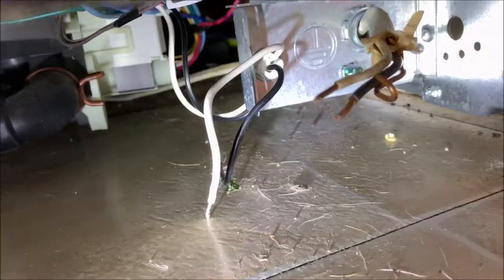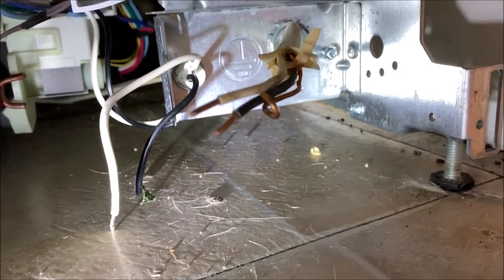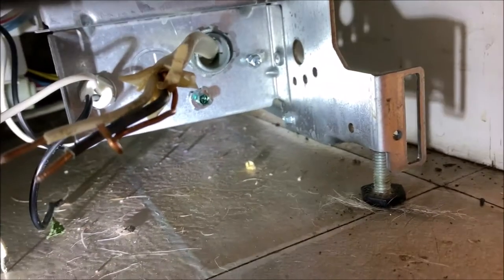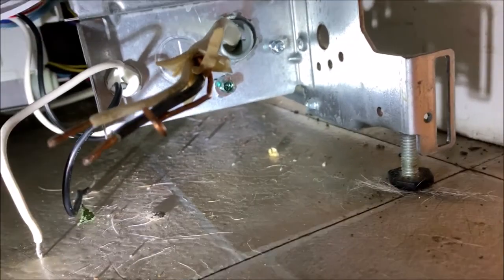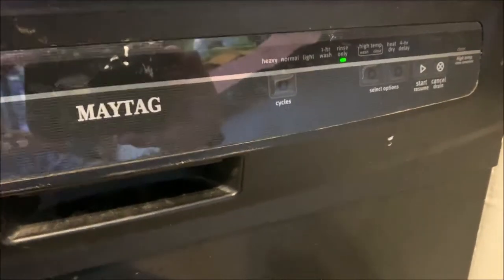Make sure the connectors are on there good — just plug them on. Now we'll hook everything back up. Route the power line back through into this little box: basically black to black, white to white, and there's a little ground screw down there where you add the bare copper wire to ground it out.